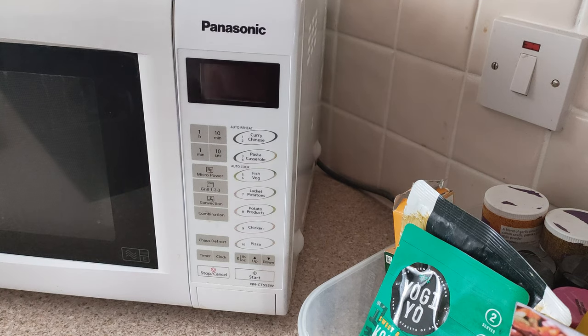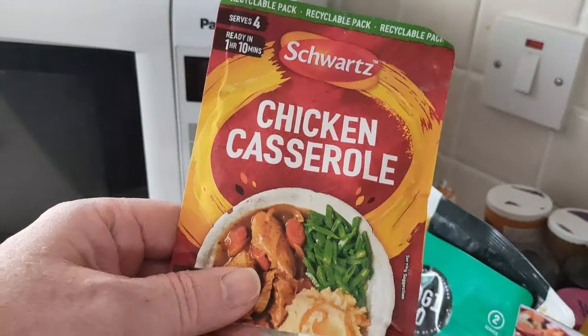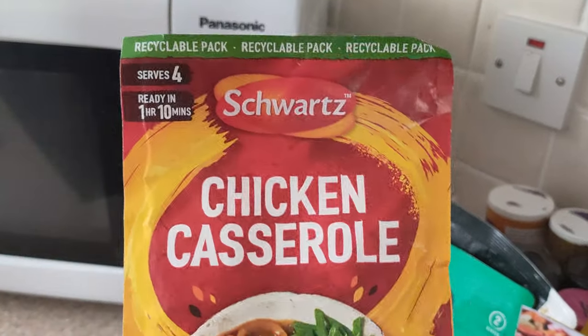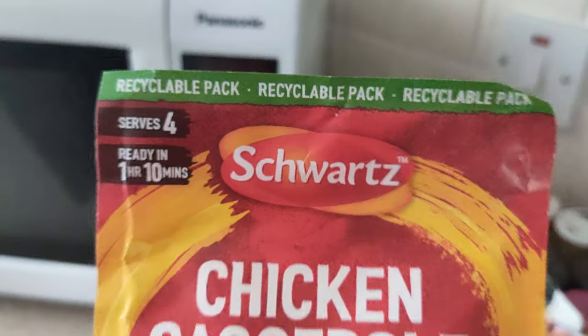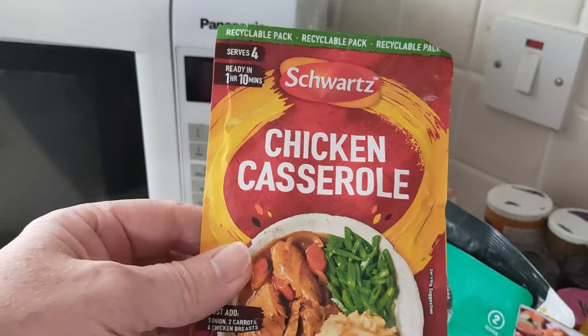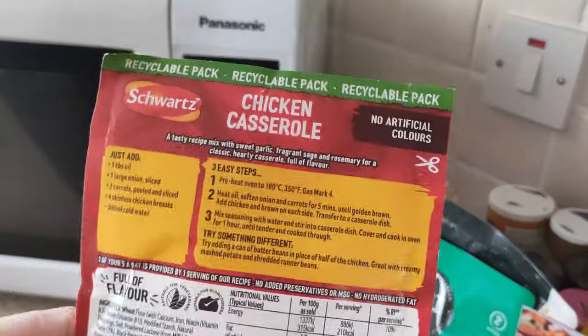Hi to all. It's time for meal of the day and today it's this chicken casserole from Schwartz. Let's see, it serves four — your mate's slow cooker. That's the only thing — I'm going to put it in the microwave, which it doesn't mention at all.